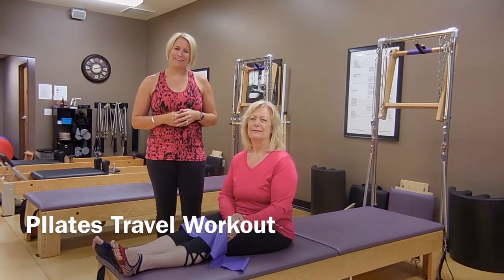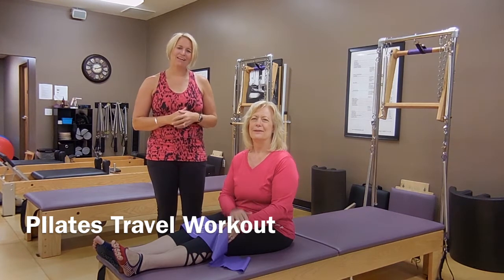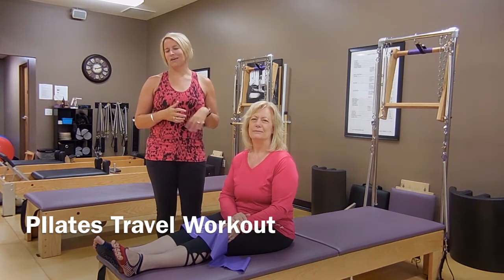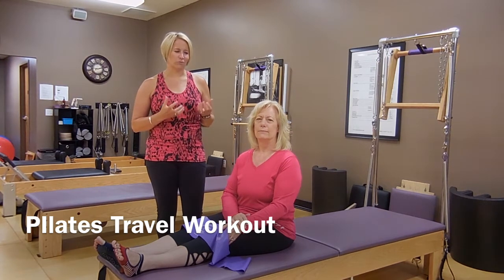Hi, it's Carrie at River City Pilates in North Liberty, Iowa, and with me today is fellow Pilates teacher Shelly, and we are going to do a little mini workout for you today. I'm going to call it the Summer Travel Workout.